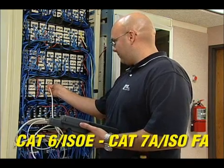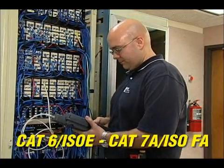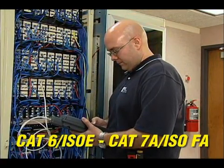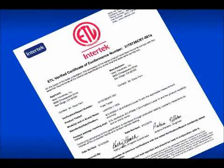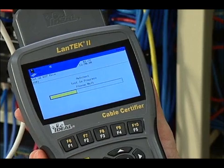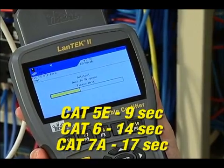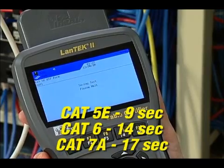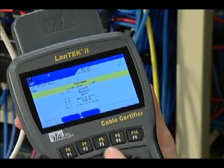With three models from 350 to 1000 MHz, the Landtech 2 has the performance needed to certify any category of cabling without unnecessary expense. The accuracy of the tester is independently verified by ETL, and every certifier is individually tested for compliance before shipment. Fast test times are available for Category 5E, Category 6, Category 6A, and Category 7 or 7A cabling with full performance data.